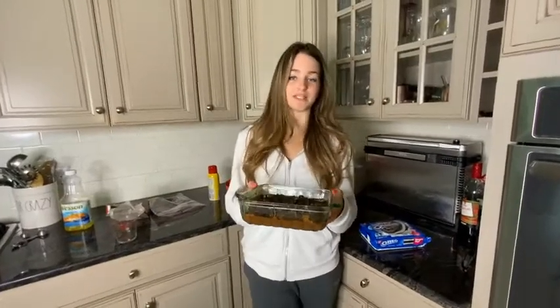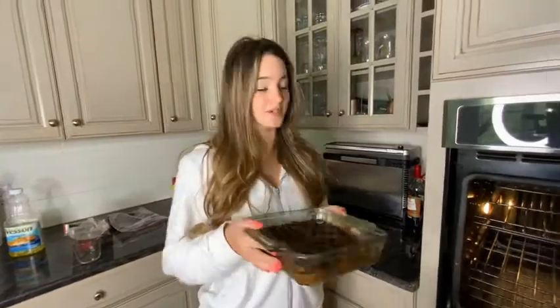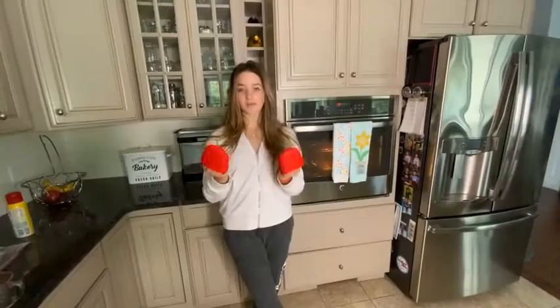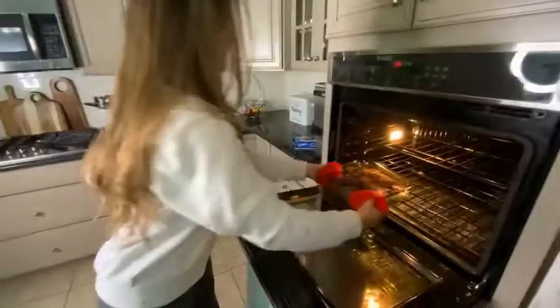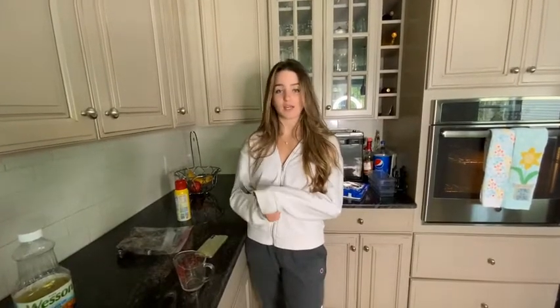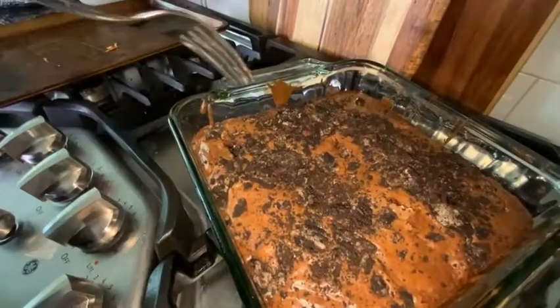Now you're going to put the pan into the oven and set a 30 minute timer. Now you take your oven mitts and you take the pan out of the oven. To check and see if it's done, you take a fork or a toothpick and place it into the brownie — if excess comes off that means it's not ready yet. Now you let it cool for 20 minutes and then you can enjoy your delicious Oreo brownies.